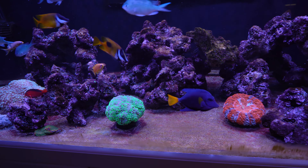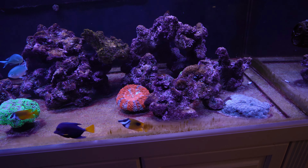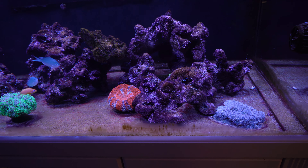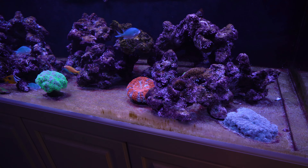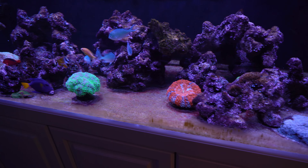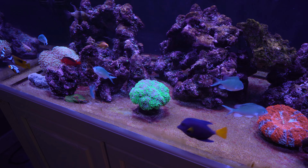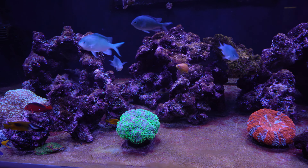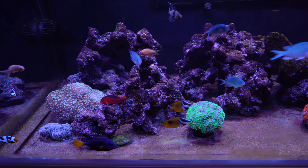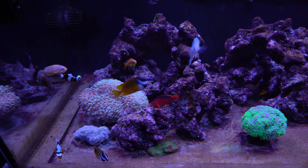I liked this rock originally because it had some really cool shapes to it. I picked up a whole bunch of arch pieces, which was great because it allowed me to have an open aquascape with a lot of swim throughs. But after two years of hitting my head against the table with this stuff, trying a bunch of different things and just not having any luck getting rid of the cyano mainly.